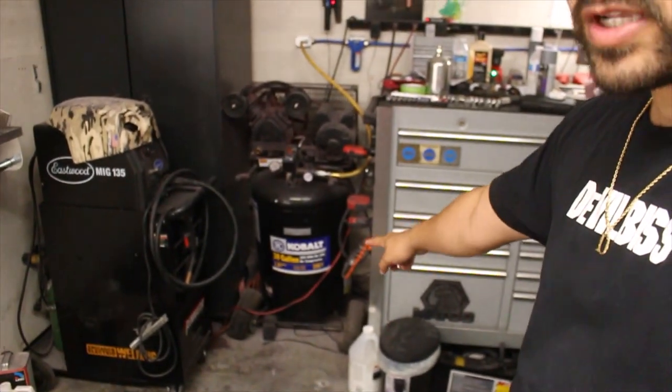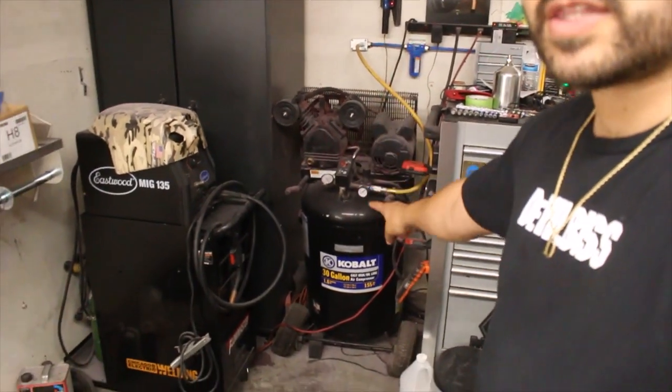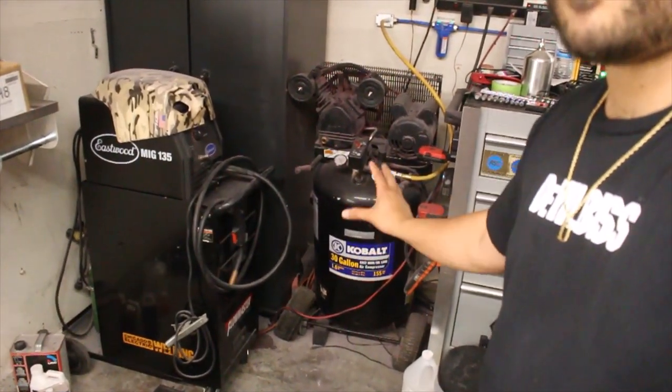Before you go running onto the internet and purchasing a spray gun like this Techno Pro Lite, you're going to want to make sure that the compressor you have is going to be able to keep up with the spray gun you're purchasing. You always want to match the spray gun to your available compressor and not the other way around. You do not want to buy a spray gun and then have to buy a compressor just to keep up with it.